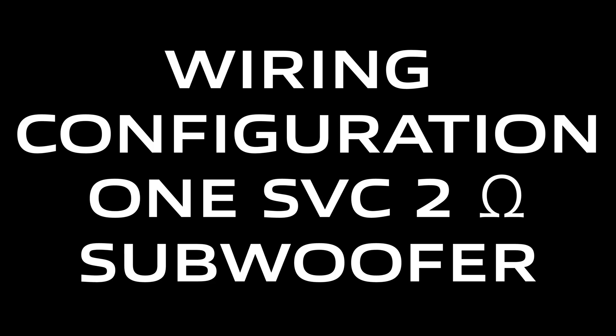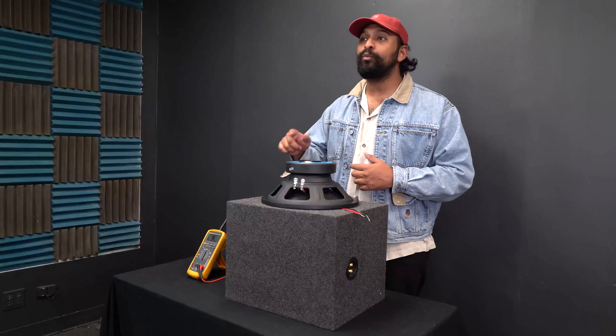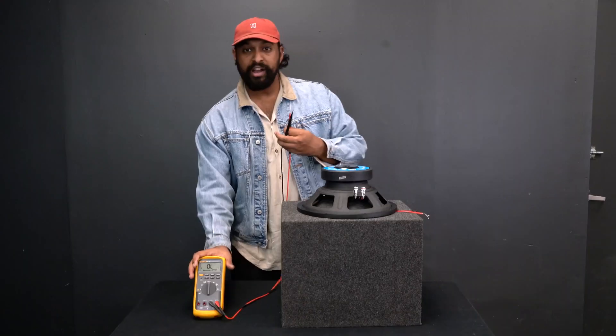What's up guys, Mike from Rockville. Today we are looking at the wiring configuration for one single voice coil 2-ohm subwoofer. There's really only one simple wire configuration that you can do with a single voice coil 2-ohm subwoofer, so let me show you that. But first, let's check the resting impedance on our subwoofer.